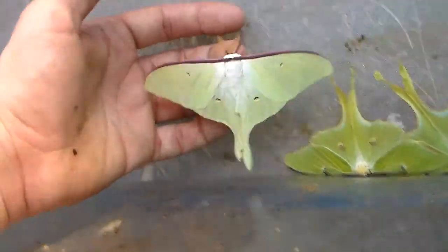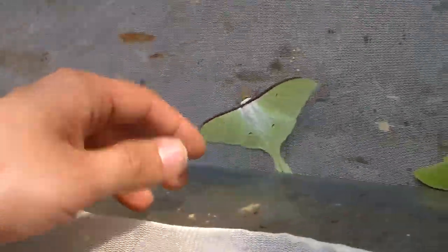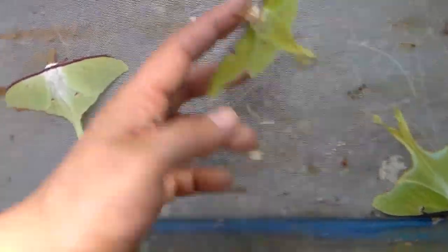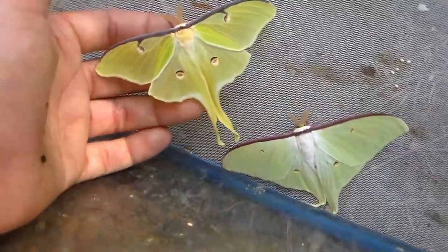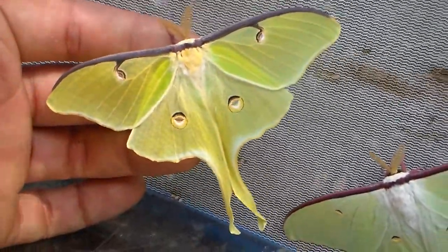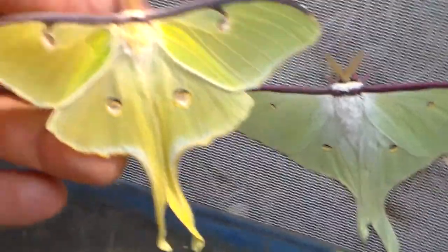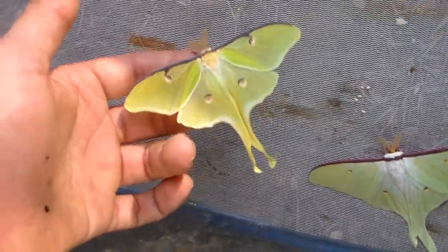Here we see some American moon moths. Here's the male — I'm going to leave him alone because the flopping will damage the wings if done too much. You can see the difference between the Russian and American moon moths. The American moon moth, Actias luna, is a common species that's also commonly bred by hobbyists. The Russian one is much paler and more white, while the American moon moth is more green — greenish-yellowish, whatever you'd like to call it.